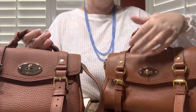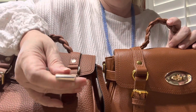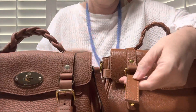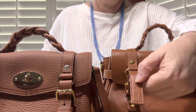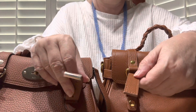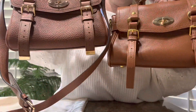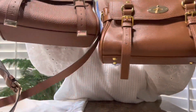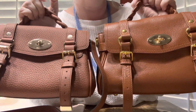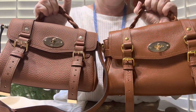Another difference I noticed are the straps in the front. The real one has a little metal piece on the bottom with the Mulberry branding. The dupe's strap just stops — I don't mind that because on the real one, the metal piece bangs on things. The straps on the dupe are also a little bit longer, so they hit the ground every time, and those metal pieces on the real one just get really beat up. So it's not really a negative that the dupe doesn't have it, but it is a difference.